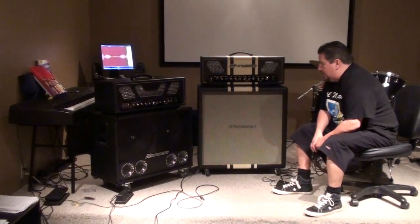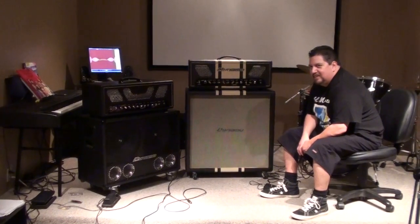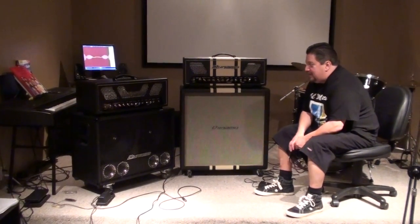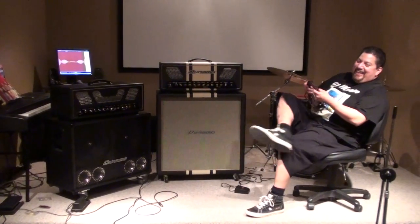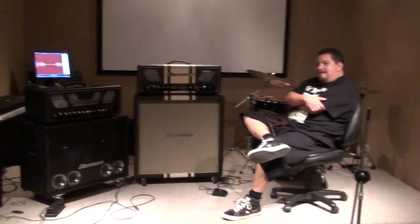It was all just pure, natural tone. I'm just floored. Something that has to do with the components — it has really high-end components.